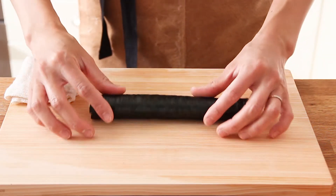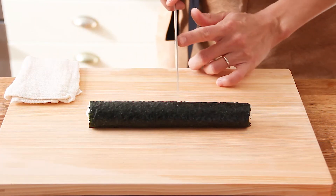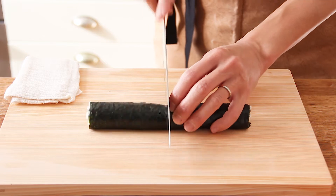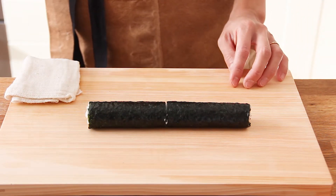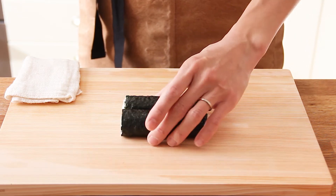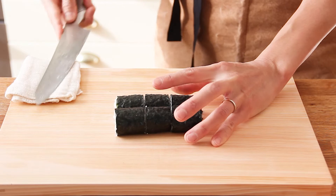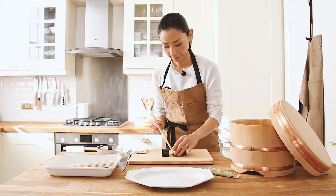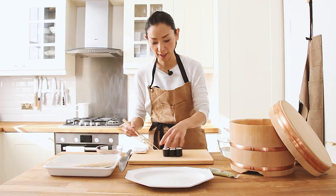So when the roll is ready, I'm going to cut it into six pieces. Wet your knife. Then cut into half first and wipe it off, clean the knife, and cut into six pieces. The edges don't look nice, so you just hide them.